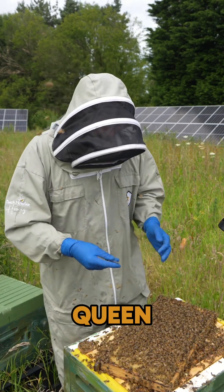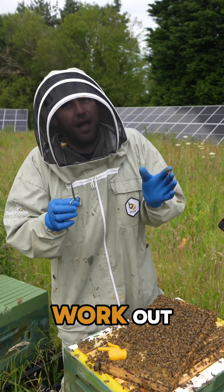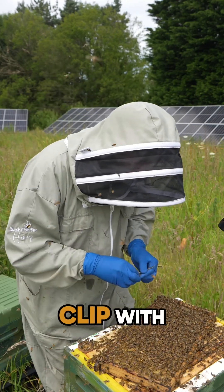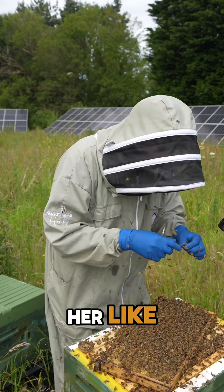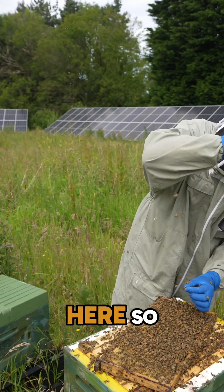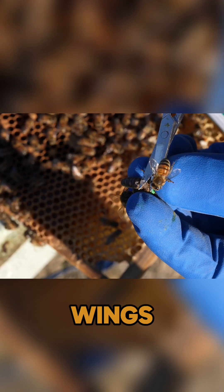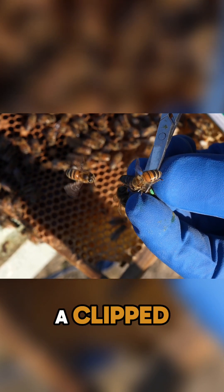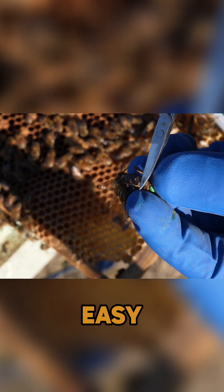Today we are clipping the queen. What I could do is just pick the queen up like this. Basically, you need to work out what hand you're working with — I like to clip with my right hand. You can just pick the queen up and hold her like that, that is how a lot of people do this manipulation. The queen's moving, and all you do is just clip one of the wings like that. That is a clipped queen — one wing, really really easy.